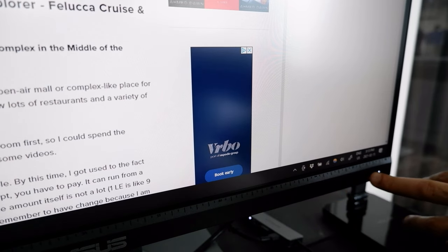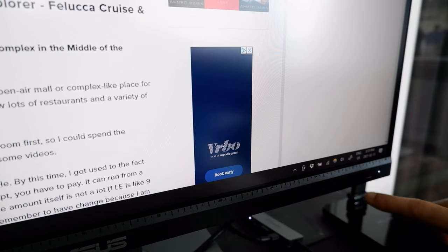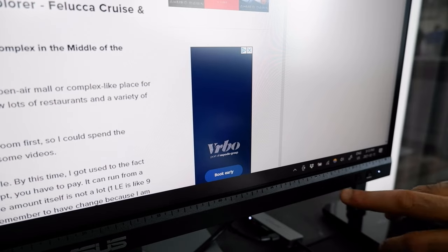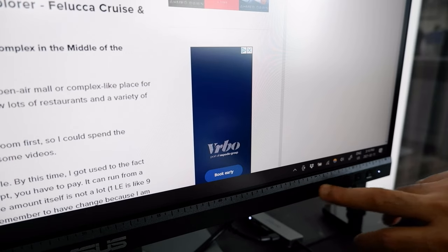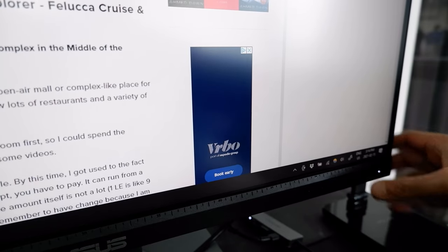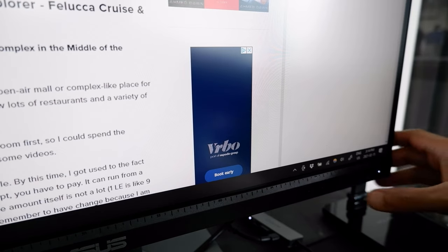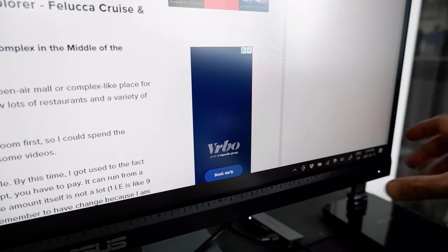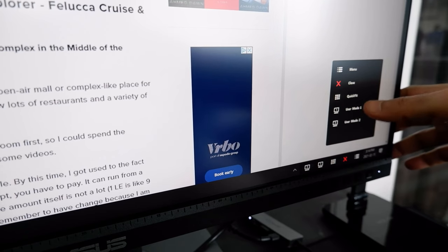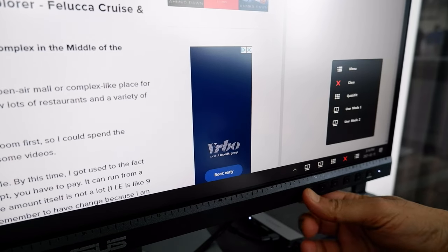I'll go over the menus and settings briefly. Here you can see the buttons used to turn on and navigate the monitor. These buttons are too small — I wish they had made them bigger and better because they don't look good either. This is the power button. When you press any one of the other buttons, you get the quick menu or start guide where you can choose what you want.